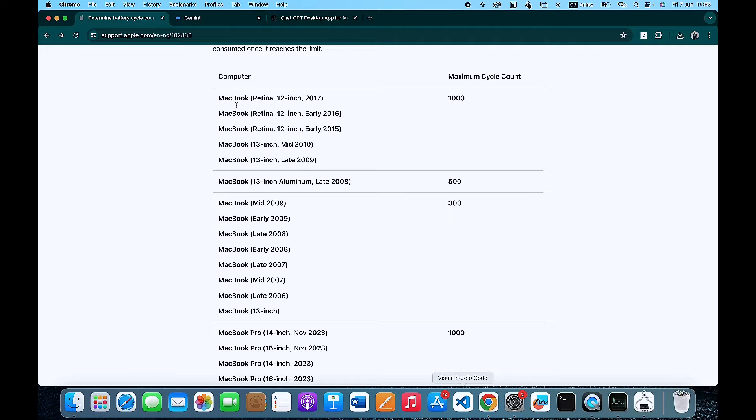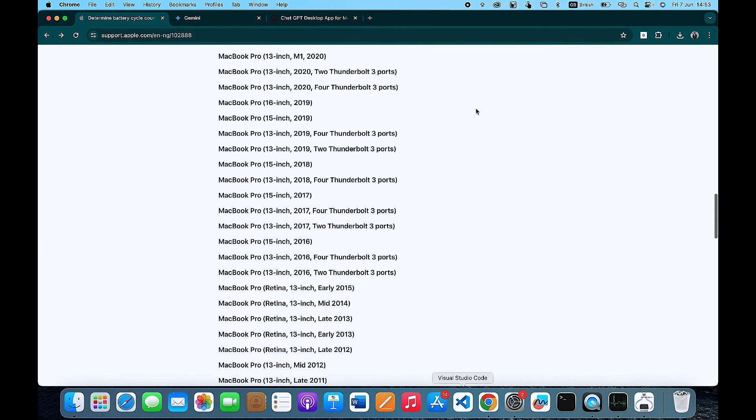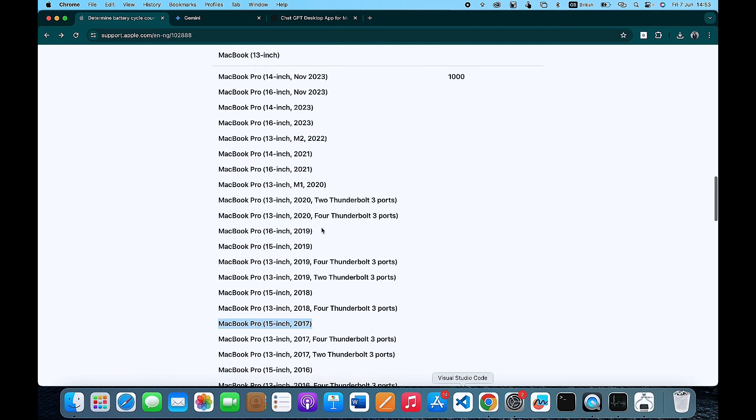For instance, you can see that for all the MacBooks in this particular category, the maximum life cycle count is 1000. So once the life cycle count of your battery reaches 1000, it means it is necessary that you change it. I use a 15-inch MacBook from 2017, and the maximum life cycle count for my battery is also 1000.